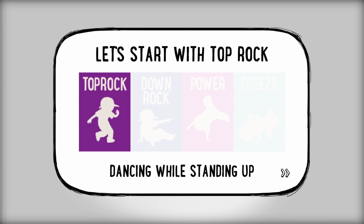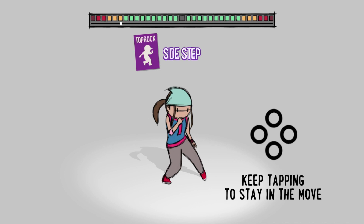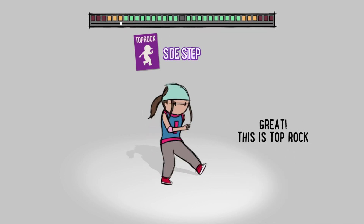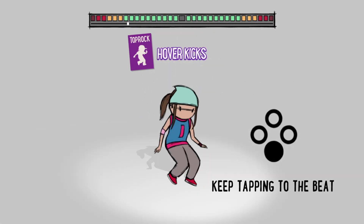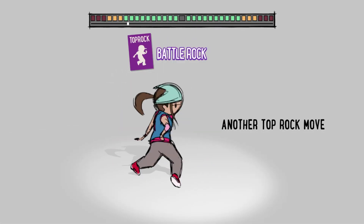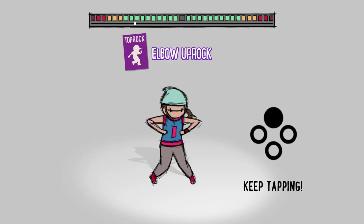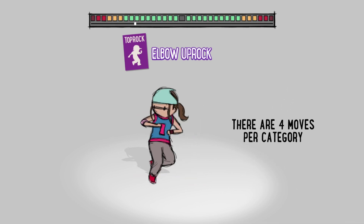Let's start with Toprock. So at the moment I'm just kind of keeping rhythm. You just tap the button and then you swap button and you do a different move. So I'm now hitting Y — oh no, he wants me to press X. All right, there you go.